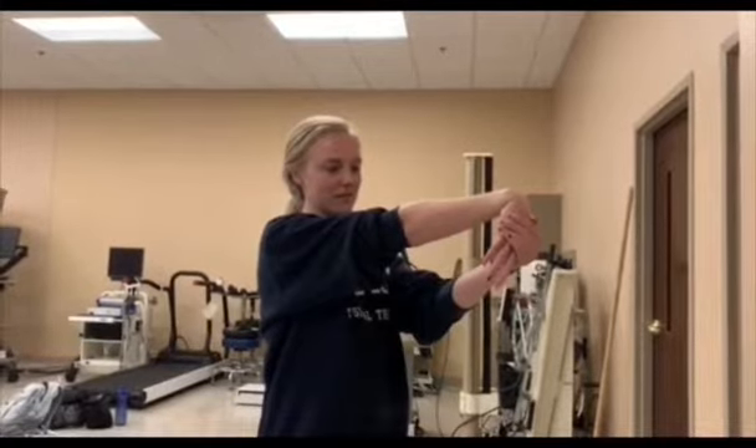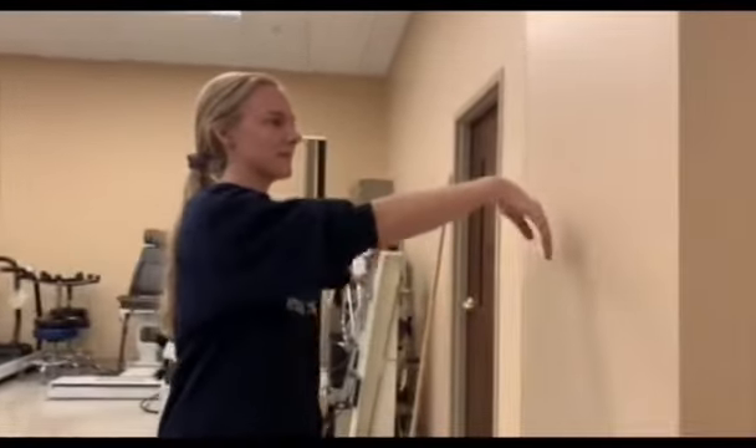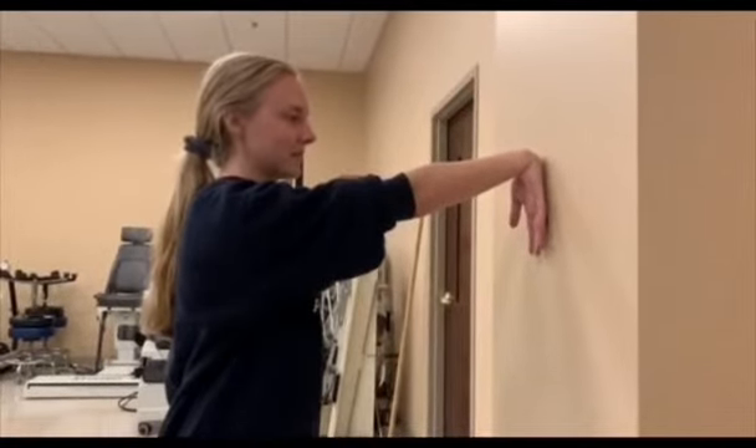Try to do this about five times a day. The stretch can also be done by utilizing a wall. Make sure to keep the elbow straight.